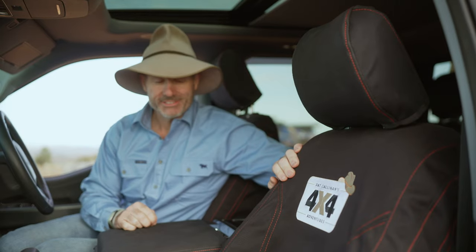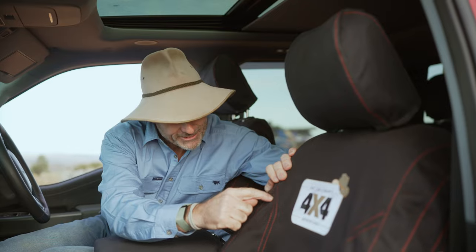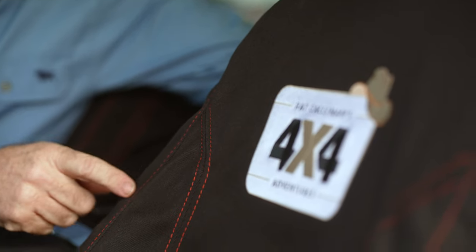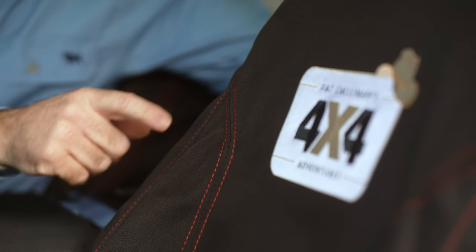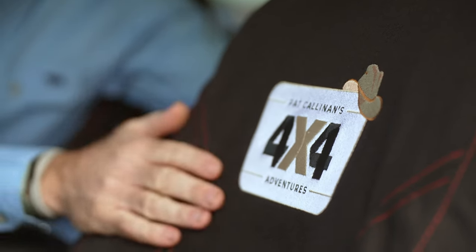Firstly, the seat covers. These are Aussie made by Black Duck, and they've beautifully embroidered them with a rapid red colour to match the paint job of the Ford. They've also popped in my logo, and I reckon they look mint.